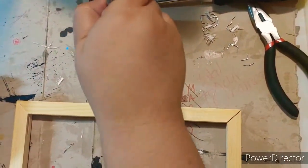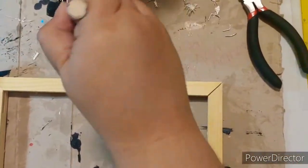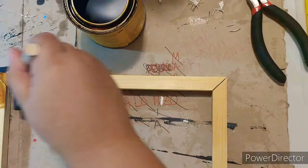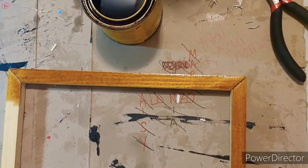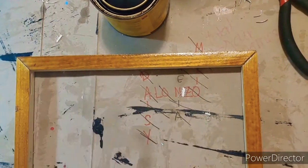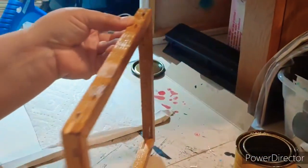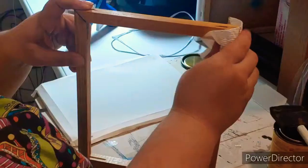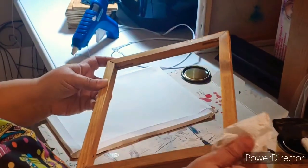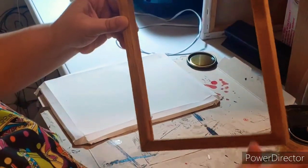I'm going to use this sponge brush from the Dollar Tree to put the stain on — just dip the tip in there and stain all of it, both the outside and the insides. Take a paper towel and wipe off the extra stain. The longer you leave the stain on, the more color it will leave on the wood. I wanted to keep it a natural color.